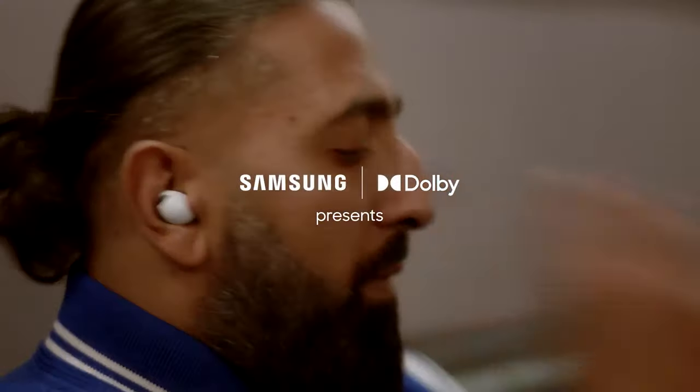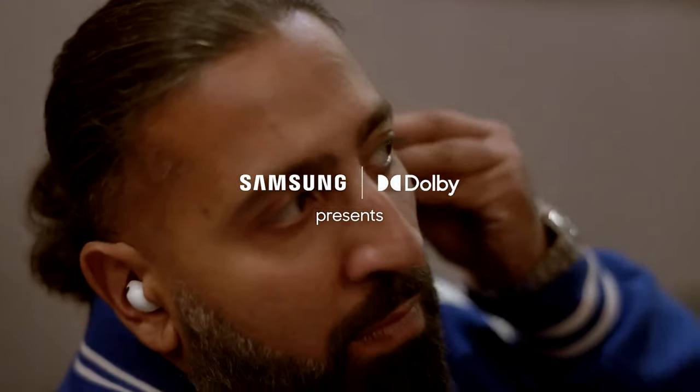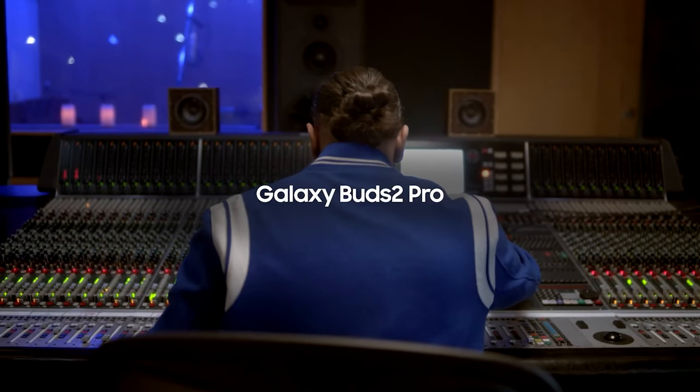These are the first buds I think they've really marketed as studio buds, so they have some artists in promo videos. I could actually see these being used in a studio — while IEMs are typically the standard and would generally be better, if you were in a pinch, I think you probably could use these. That's how good the sound is.